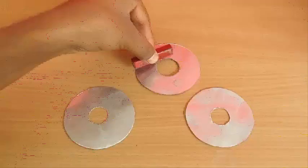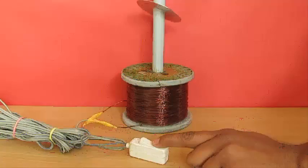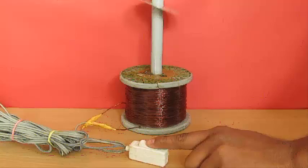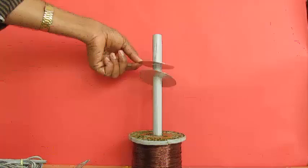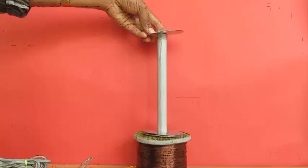This magnet does not attract the aluminium discs. But see what happens when you insert this aluminium disc on top of this primary coil — the moment you switch on, the disc becomes an electromagnet. This is because eddy currents are produced inside this aluminium disc and they make it a magnet. If you put another disc on top of it, that also becomes an electromagnet and starts to attract the previous disc.